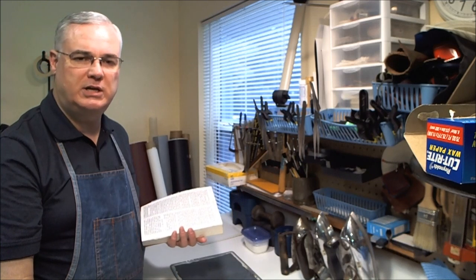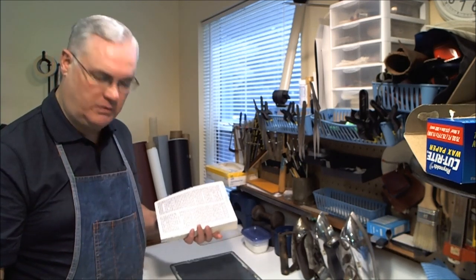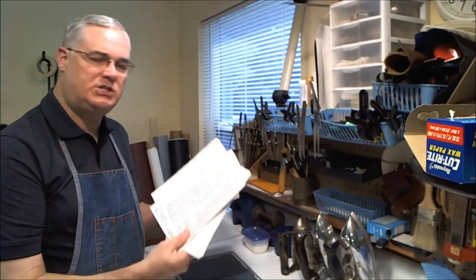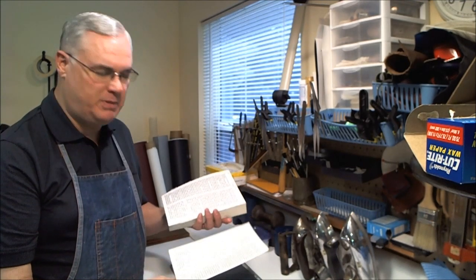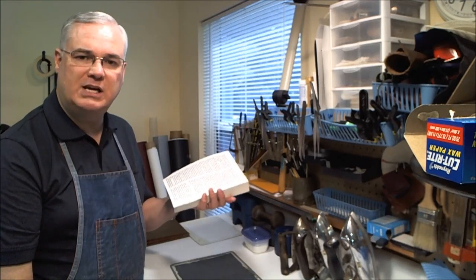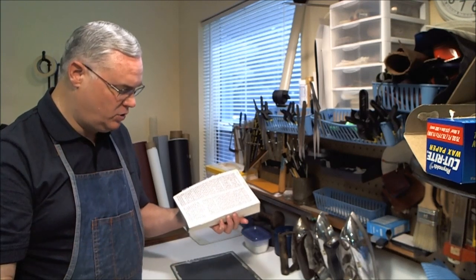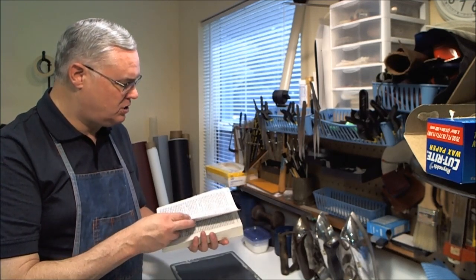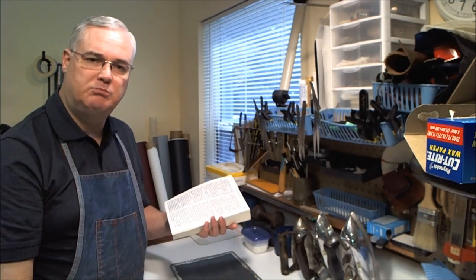There's another way, and that's what I'm going to illustrate in this video. What I need to do first is reattach each of these pages, or in some cases a small group of pages, back to the book block. I'll put a very small bead of PVA bookbinders glue, carefully position those pages, and put them back in place.